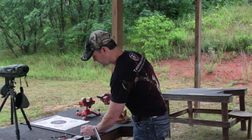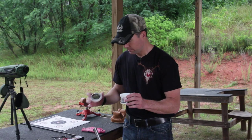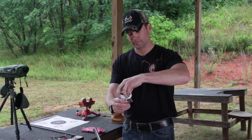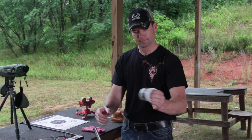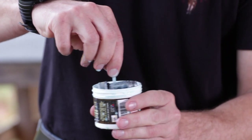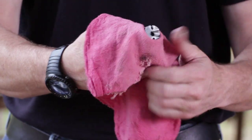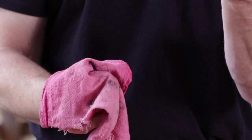The easiest way to get started is this breech plug cleaning container. It has T17 cleaning solvent in it. Put it in — just like cleaning some jewelry — tighten it down, and shake it up. At this point the breech plug has solvent all around it. Now you can take a rag and wipe it all down.